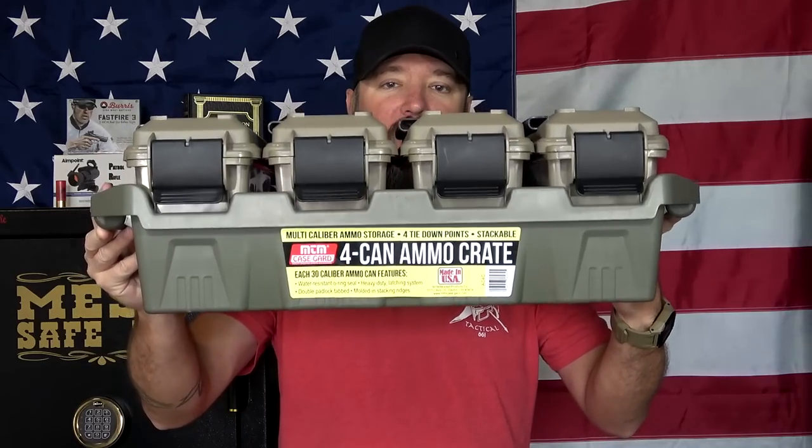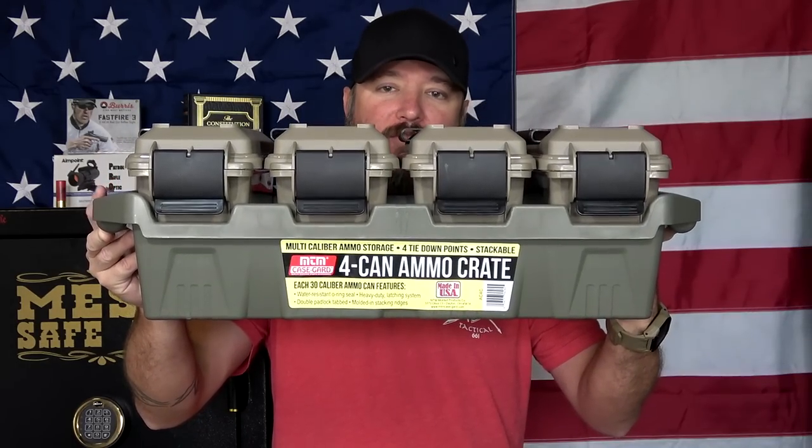Hey everybody, how's it going? It's The Daily Shooter and today we're going to be taking a look at a storage solution for your ammunition that will help you stay organized. We're going to be taking a look at the 4-can MTM ammo crate. Let's go and check it out.